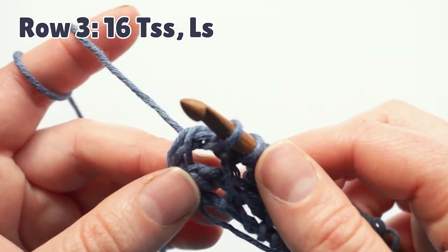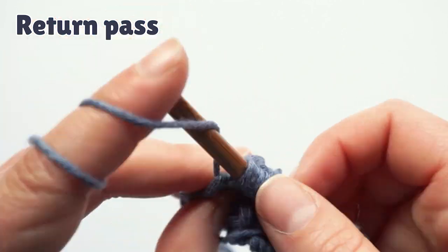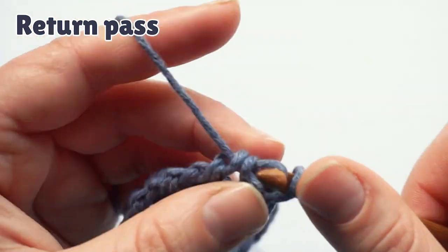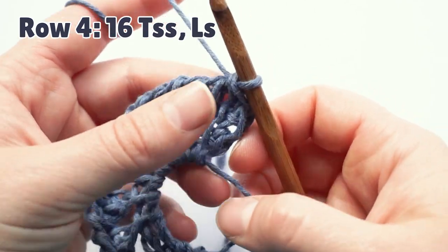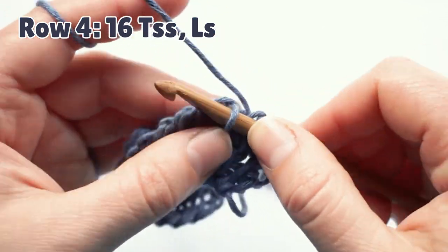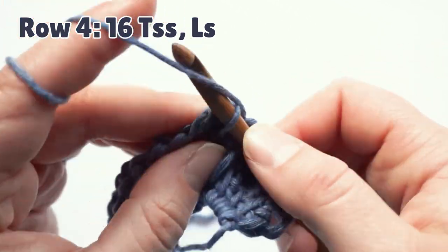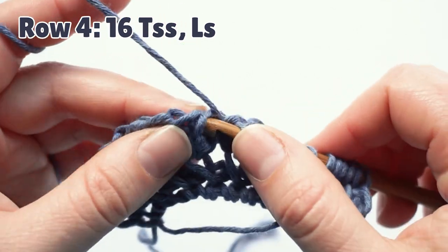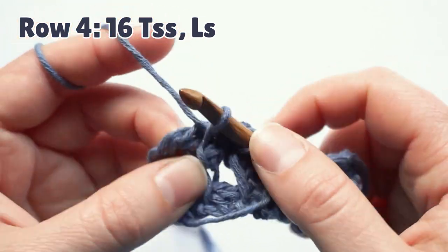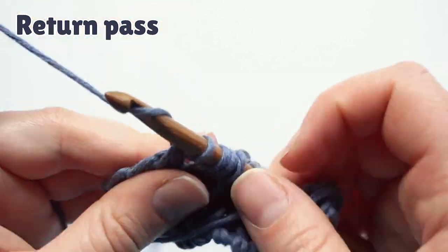When you have 16 stitches, you make the last stitch, chain one, yarn over, pull through two to return. We should make one more row with the magic ring open like this. In this pattern, you also have 16 Tunisian simple stitches on this row. At the end of the row, last stitch, chain one, yarn over, pull through two to the beginning of the row to return.